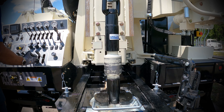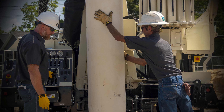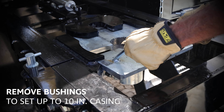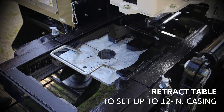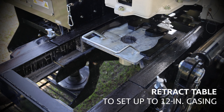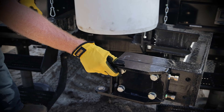The table opening on the Dromax DM450 water well rig can easily be accessed from the control panel, which simplifies setting up 16-inch casing. Remove the center bushings to set up to 10-inch casing. Use the control panel to retract the table to set 12-inch casing. For 16-inch casing, retract the table, then remove the pin and swing open the gate.